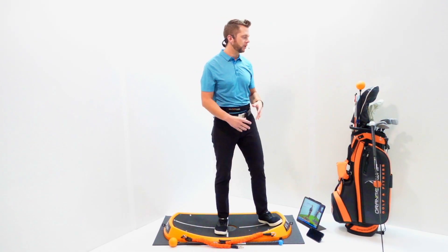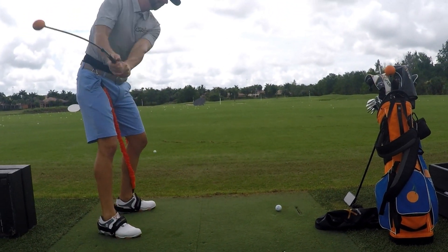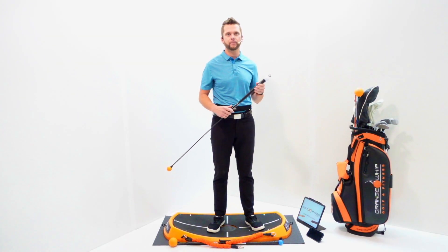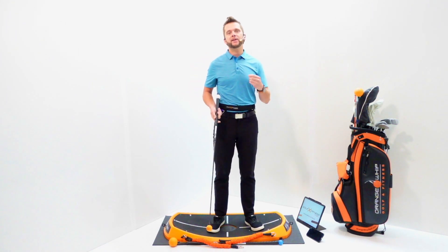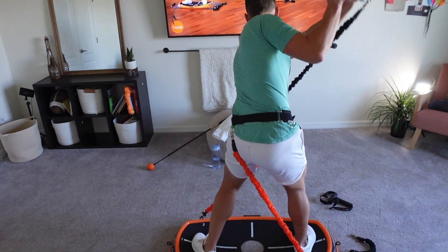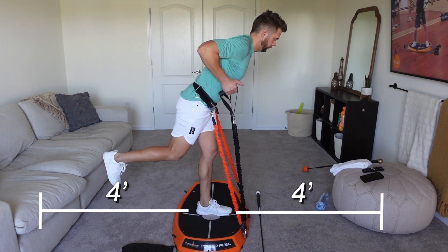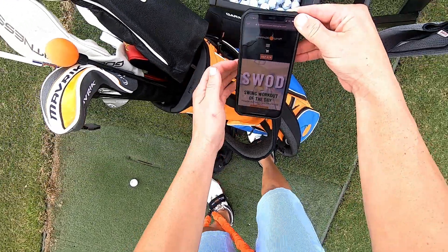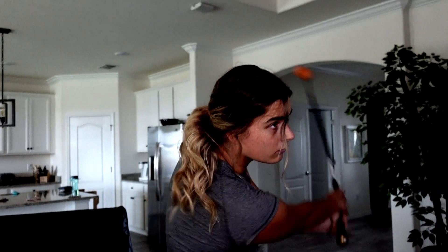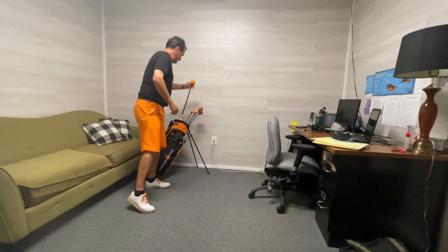For the speed swad, simply grab your Orange Whip Lightspeed, and we'll make recommended connections to assist you in using your power peel or power straps during that routine. For indoor training with the power peel or lightspeed, we recommend 9-foot ceilings for an average-size male, 10 feet to the left and right, and 4 feet in front and behind. For the trainer indoors, add another foot on each side, or use the Orange Whip Compact, which is great for indoor training.